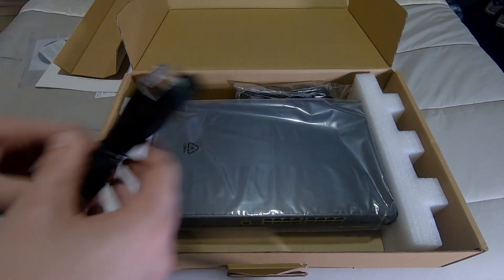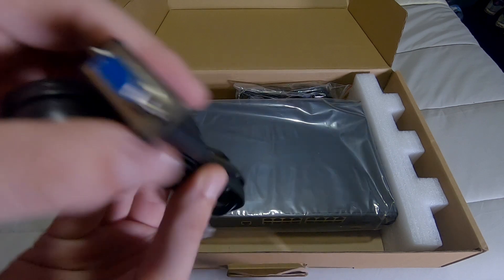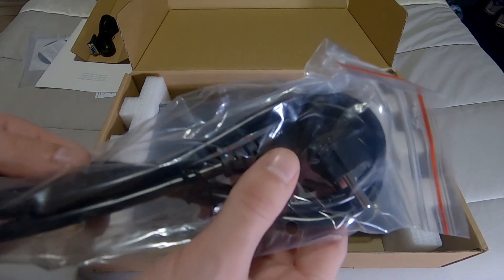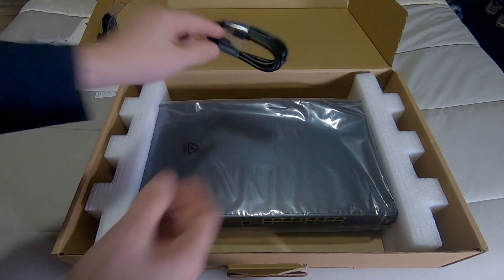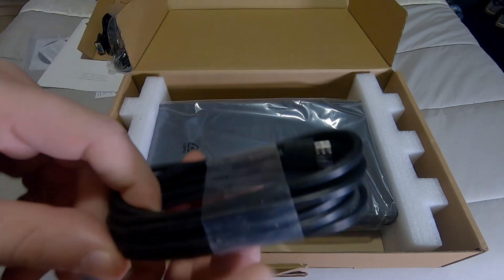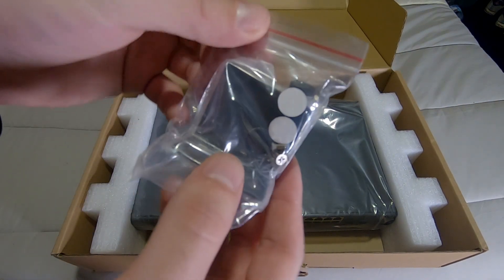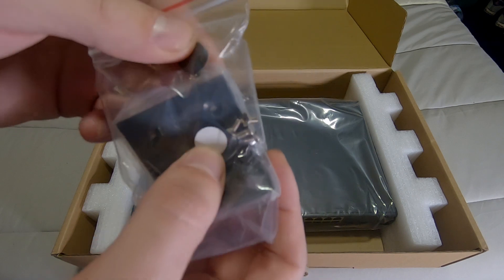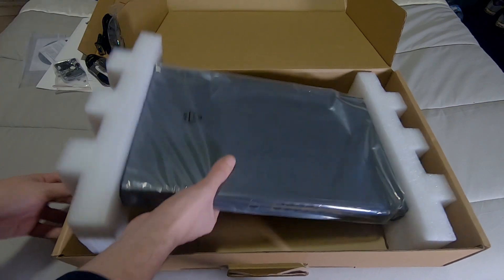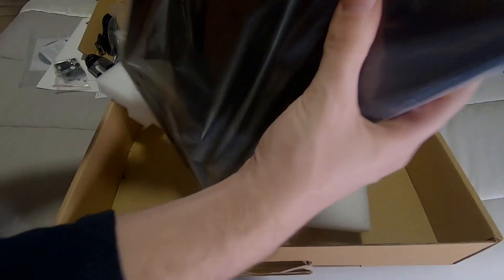We have a console cable — we'll talk about the console in a second. Don't get yourself fooled thinking this is an Ethernet cable — it's not. On one end it's a serial port. We have a European power cable we probably won't use, and a USB cable which can also be used to access the console. On the bottom we have the rack mount brackets and some footings we'll probably use since we're not rack mounting.